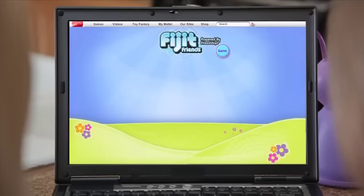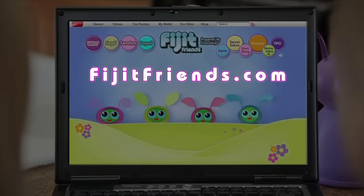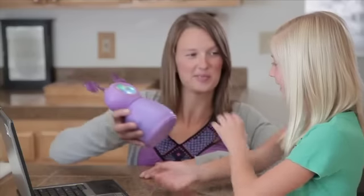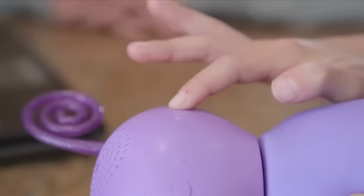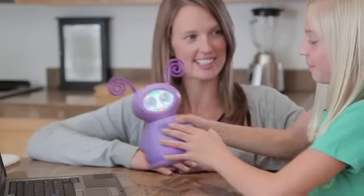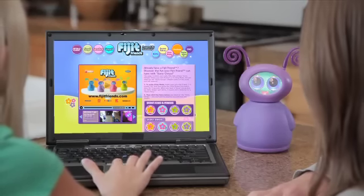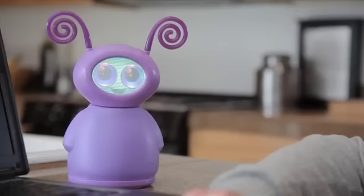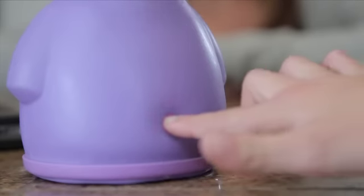Fidget friends also have a cool website that has secret sonic chirps embedded on it. Just go to fidgetfriends.com, place your fidget friend in chirp mode by pushing the sonic chirp button on the back right side of her head and holding for three seconds. When she hears a sonic chirp, she will respond. To get her out of sonic chirp mode, just press her belly.